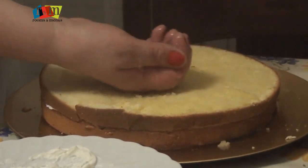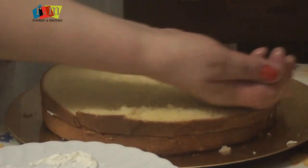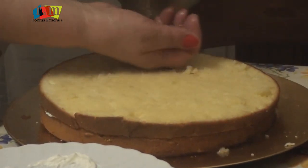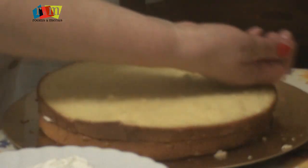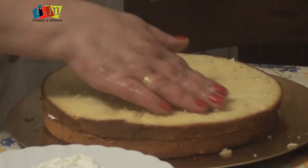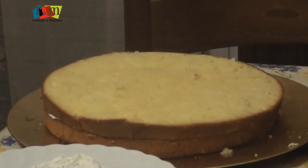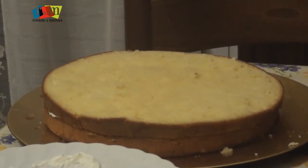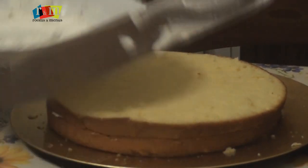This cake base is now covered by syrup, which was made by adding sugar and lemon juice in water. It's now a nice kind of sandwich, under which you can see cream with nuts. Now we have a third base as well.